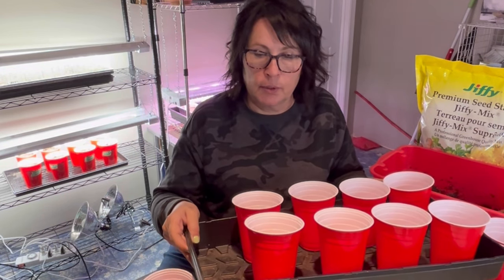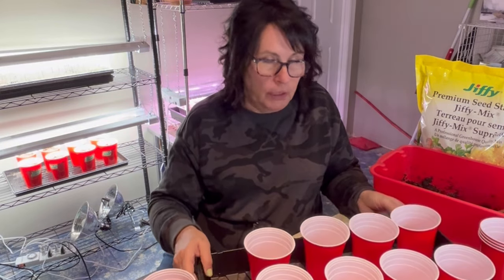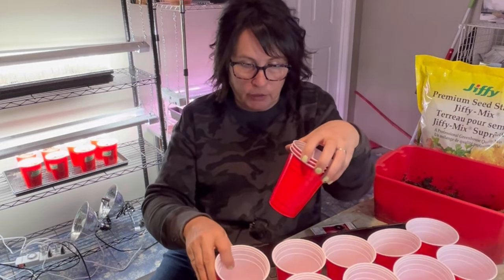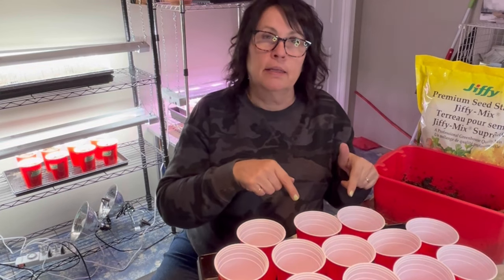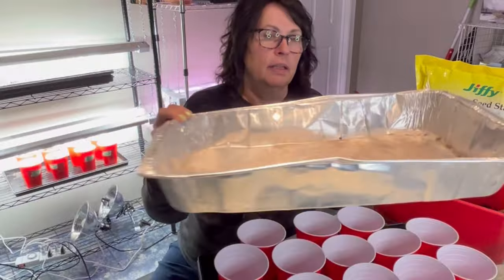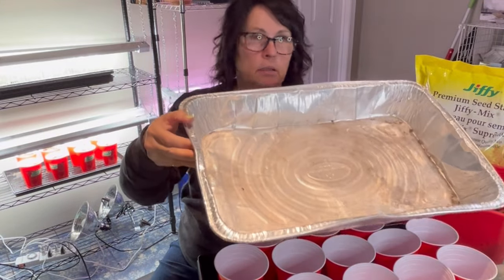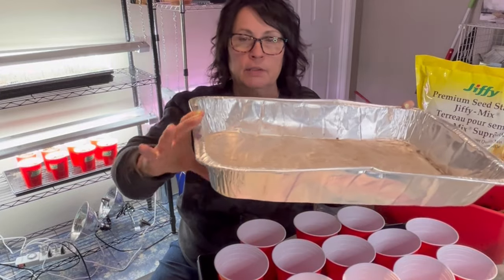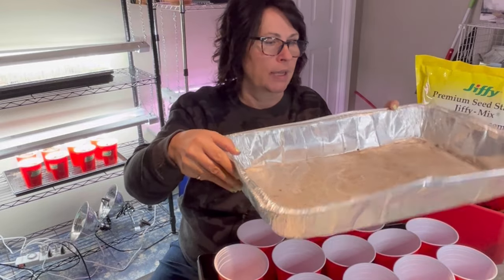What I've been doing that works great is just the bottom watering method. Make sure you have a tray with about a two or three inch rim around it to contain your cups and keep them from falling off. As you can see, you can get a lot of solo cups into one of these trays. Something from the dollar store — like a disposable turkey roaster — works really great for holding a whole bunch of plants with its three or four inch edges.